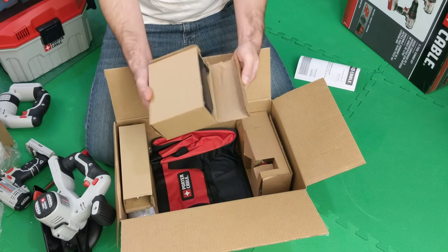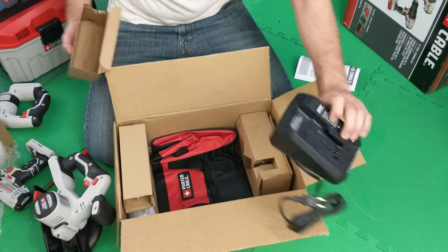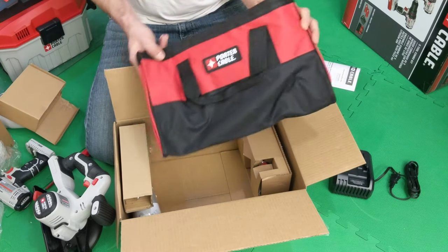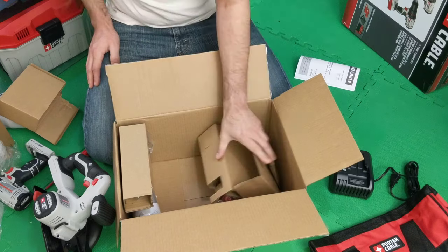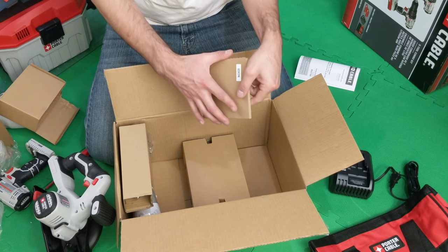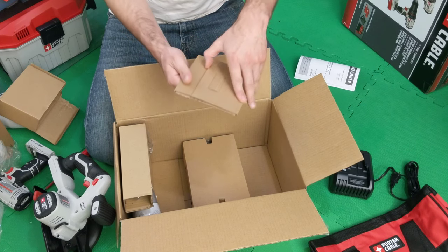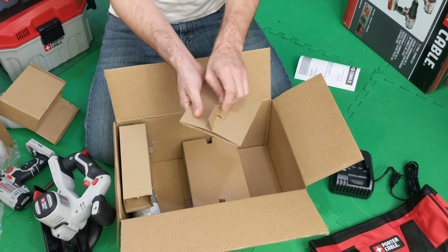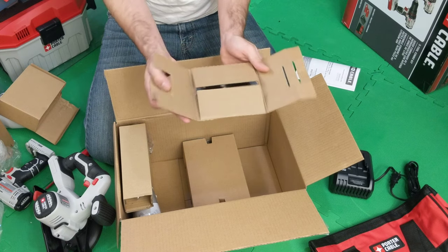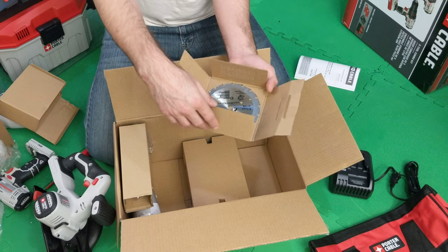I'm pretty sure they wouldn't put these out in the field without testing them at least once or twice. There's our convenient battery slide, and we've got an awesome bag to carry it all in. I have a lot of cardboard now. I'm not going to open this one — actually, let me open it carefully. This is the blade for the hand saw, so be careful.